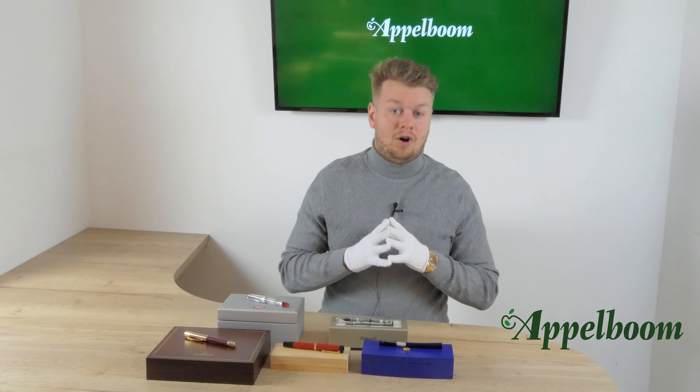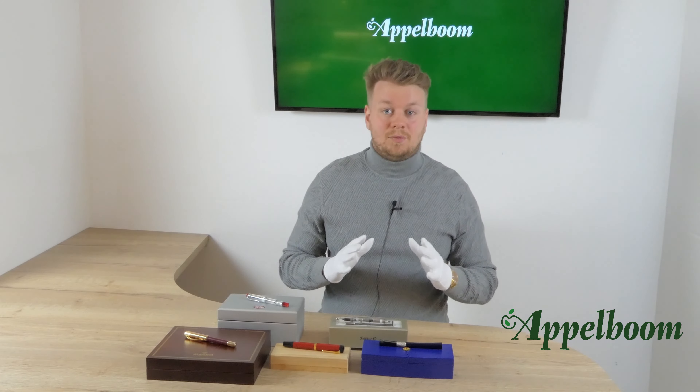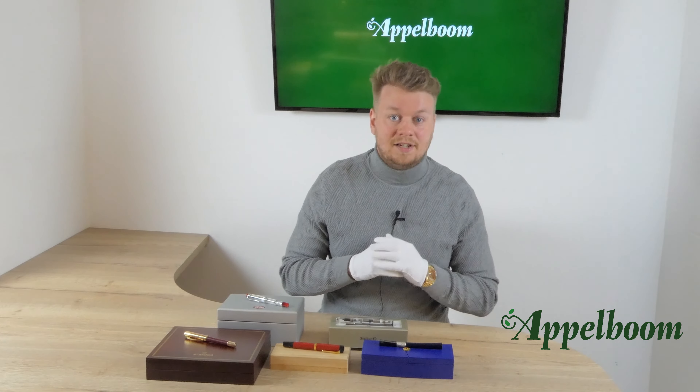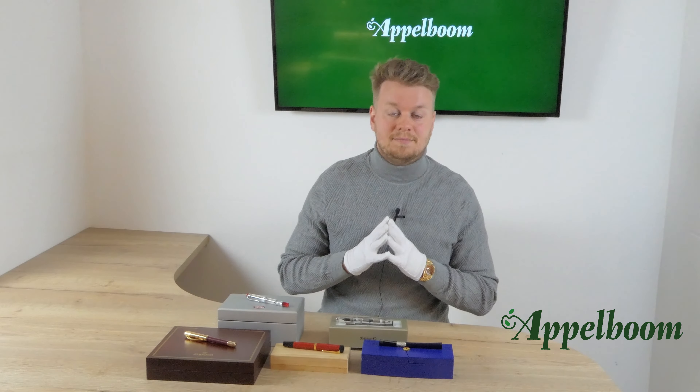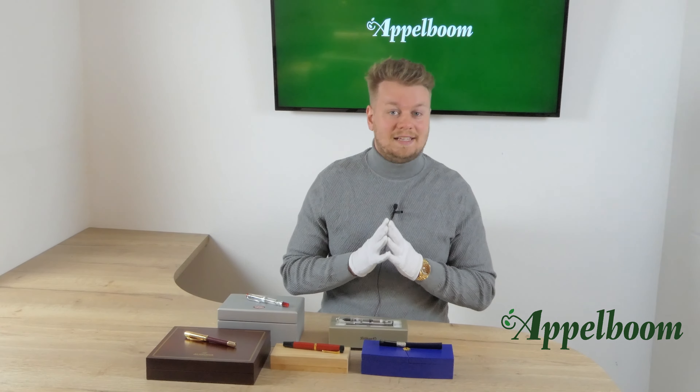Last time we had a great drop of Parker Duofold fountain pens, which are almost all sold. This week we have something different. We have 5 fountain pens again: 2 demonstrators, 2 limiteds, a special edition, and a Japanese masterpiece from the 1980s.